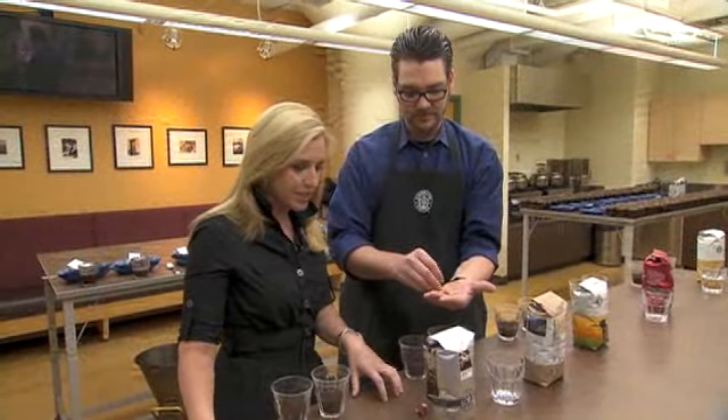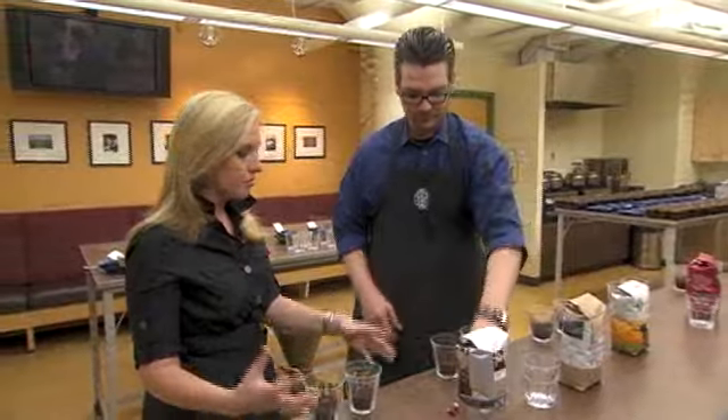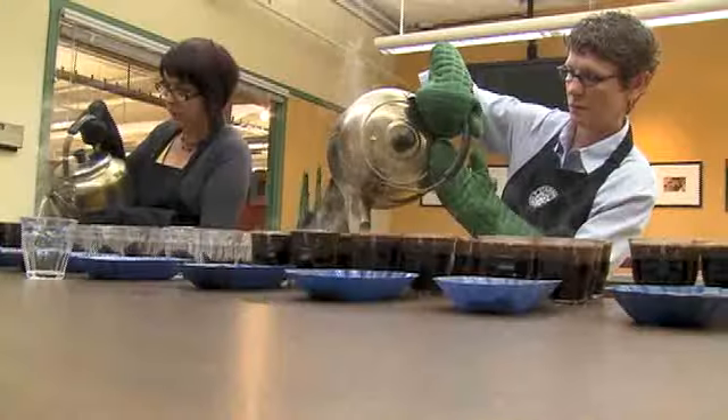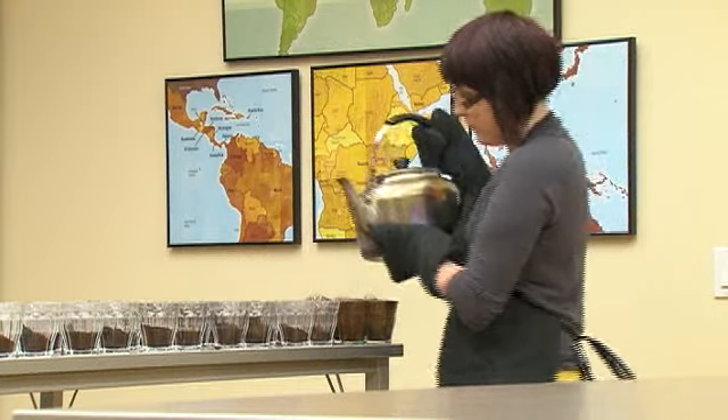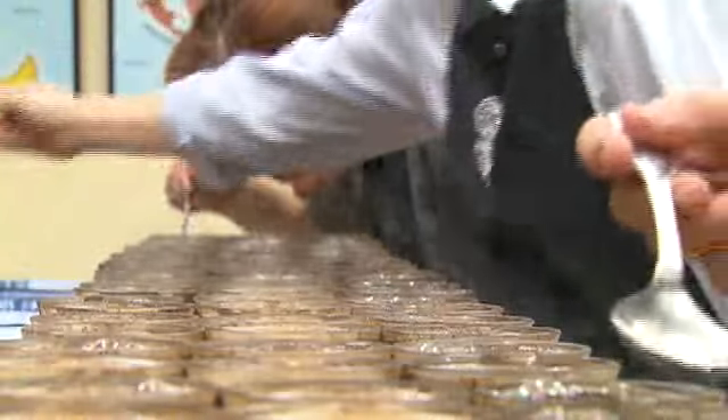We saw the roasting, so then the coffee beans are ground and now they're here. This is where quality and recipe management is done for Starbucks. We have a team of maybe about 10 or 15 here in the building whose job it is to taste and to make sure that Starbucks quality is met each and every day. Get paid to drink coffee — paid to drink coffee, not bad.